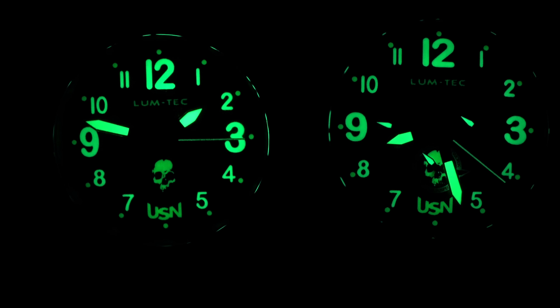One more time — if you want to save money, if you want to buy this Lumetec model or any other Lumetec models, click the link under this video. That's it, thank you for watching our review channel. Please subscribe to our YouTube channel and visit our website, ireviewwatches.com. See you next time, bye-bye!